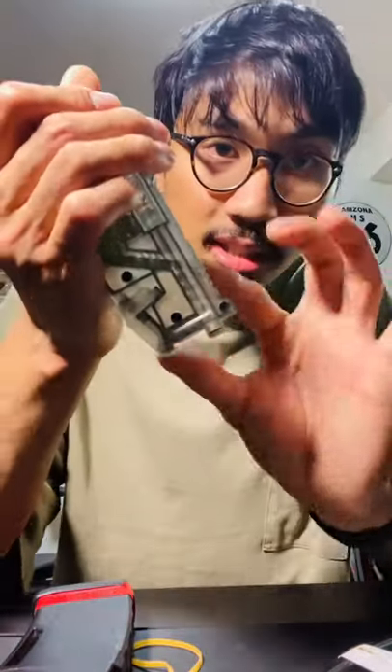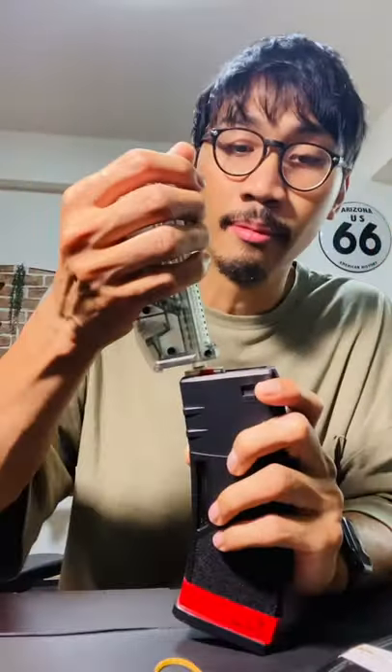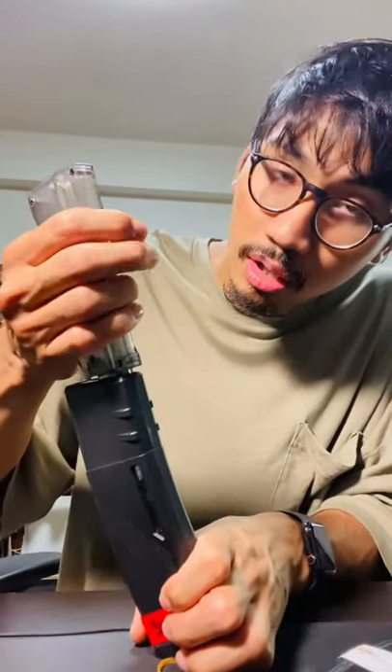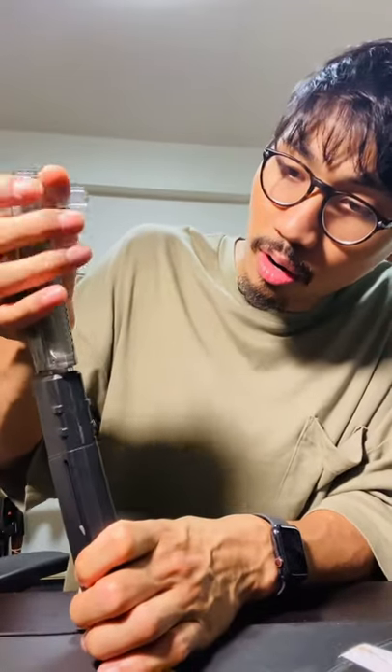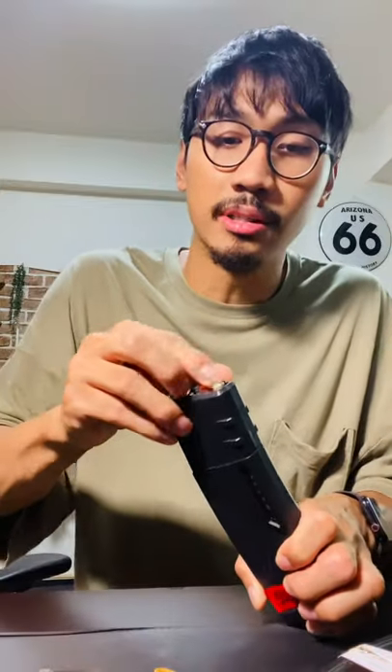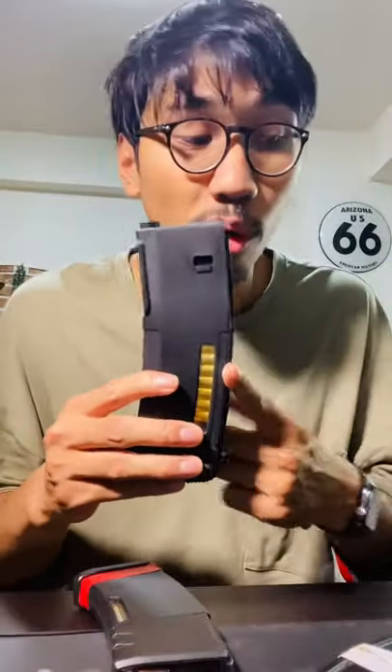This BB loader does six BBs every single time. So if I let it load in 1, 2, 3, 4, 5 — okay, and then maybe plus one will fall out, because that's just how it is. We'll have 30 rounds every single time, which is very important for magazines that don't have cut-offs, like the recoil shock ones.